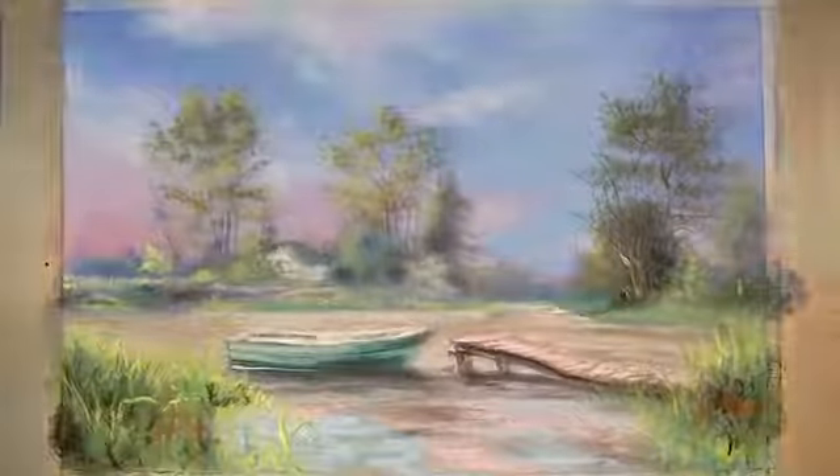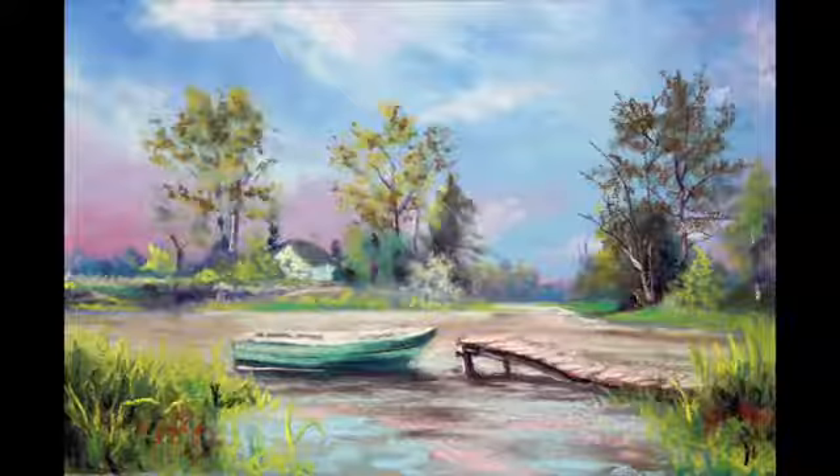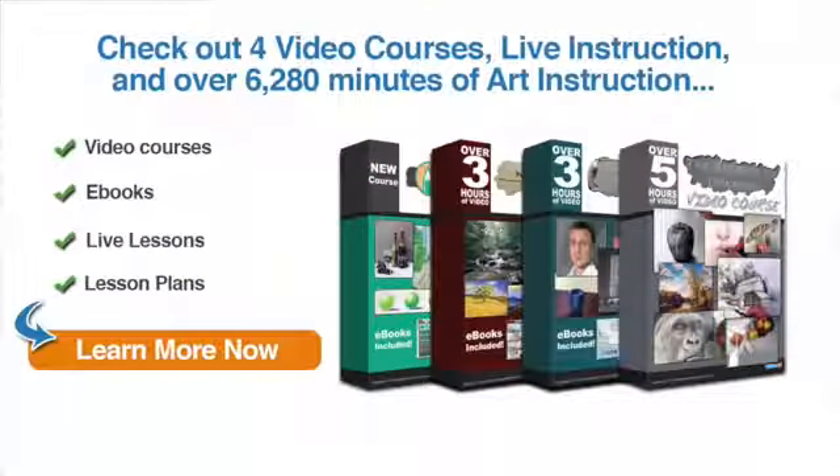And then our pastel painting is complete and can be fixed using your favorite fixative. I hope this video helped you out. If you enjoyed this video and you're ready to learn more, why not check out our video courses, live instruction, and over 6,000 minutes of art instruction, which include ebooks, live lessons, lesson plans, and more. Just click on the button to learn more now.